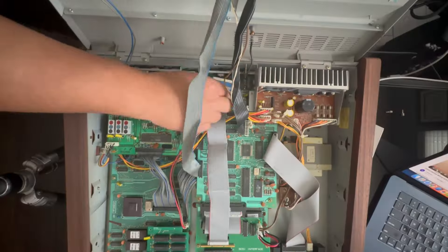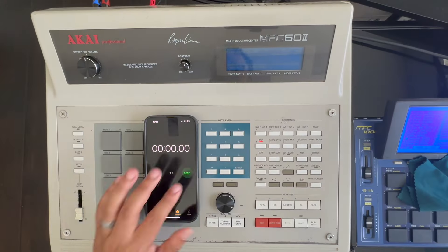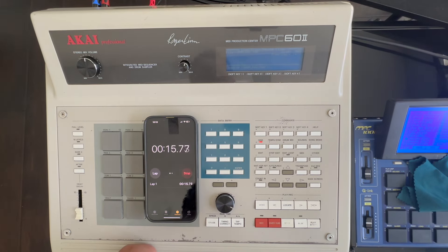I installed the SCSI interface — got the Zulu SCSI working in the back and added a GoTek to the front. I wasn't going to buy the Zulu SCSI at first, but coming back to the MPC 60 from the 3000 or 2000 XL, everything takes a long time. Just saving a kick to the GoTek or floppy literally takes like 60 seconds. Saving a three to five second sample takes like two minutes. That's what made me buy the Zulu SCSI. It was about $76.